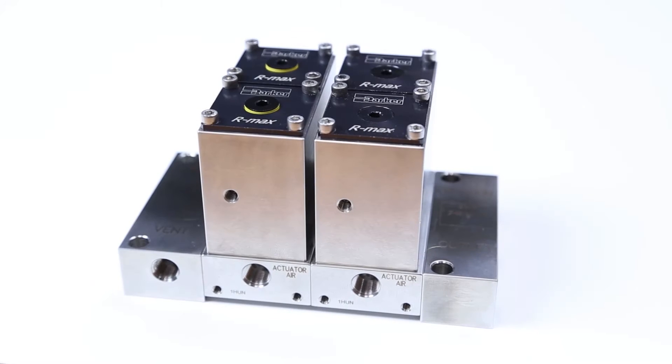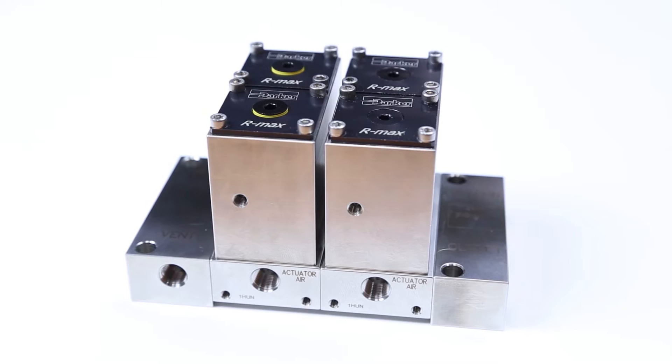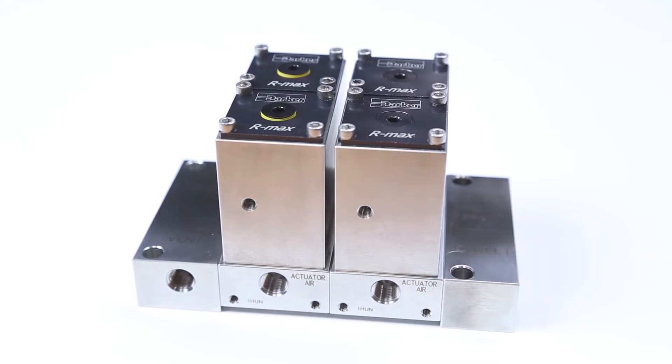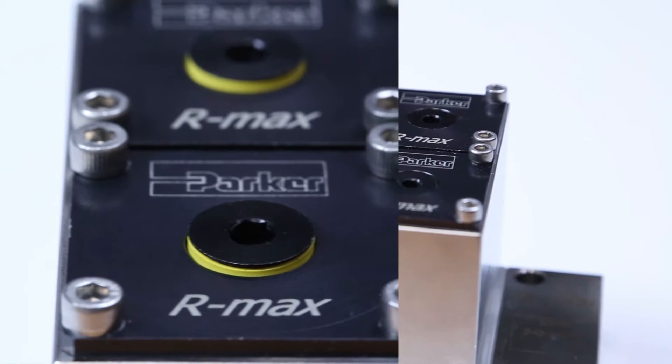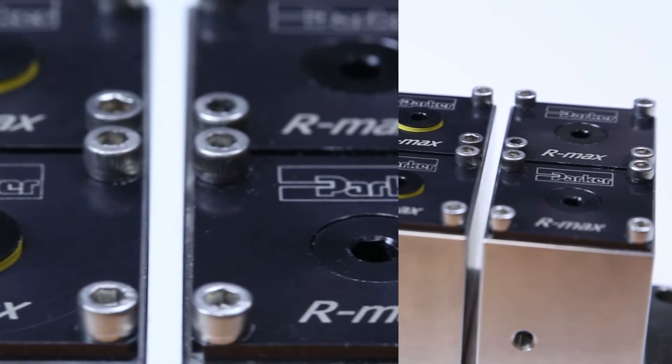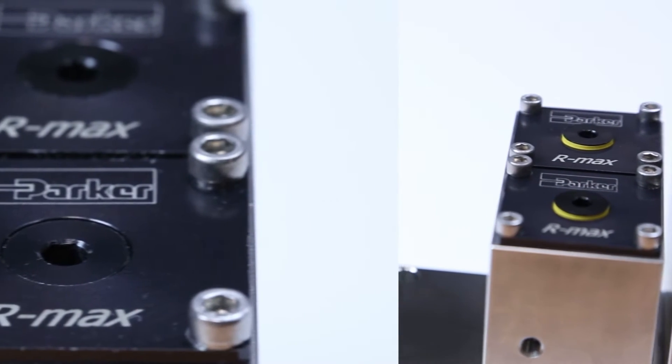Introducing the Parker Armax Gen2. Parker is a world leader in fluid control systems. In the next few minutes, we're going to show you why the new Parker Armax Gen2 is our most advanced surface mount stream switching system ever.